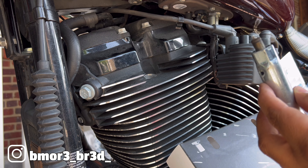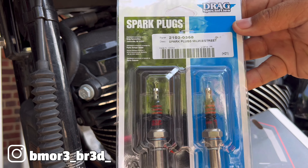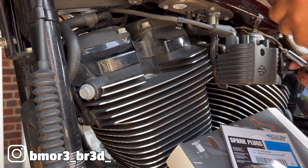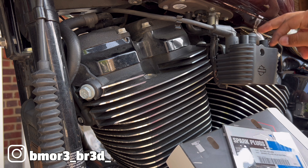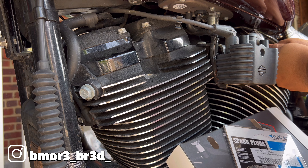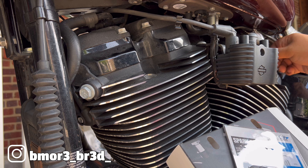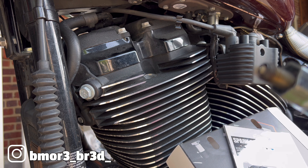They don't look too bad at all - don't need new plugs but we're going to go ahead and install the new ones. We're going with these drag specialty spark plugs from Revzilla. A little persuasion - these two front wires are going to be easy to replace. The two long ones are the ones I might have to take the tank off to do. This plug is in there. The rear cylinder and front cylinder plugs both look real good actually.